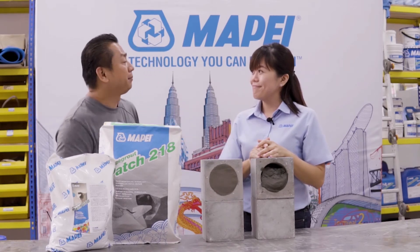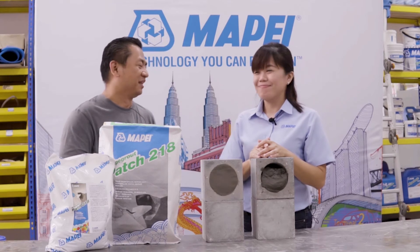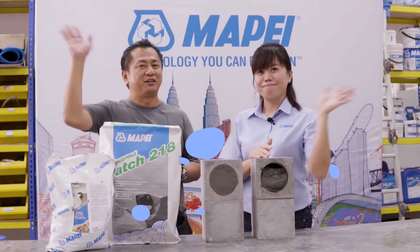Thank you, Sui Fan and Mapei Malaysia, for this knowledgeable product sharing. You're welcome. I will see you in the upcoming videos. Bye-bye for now.